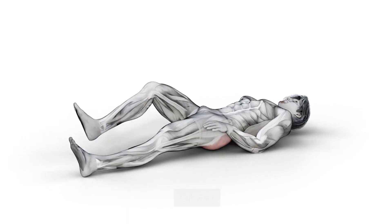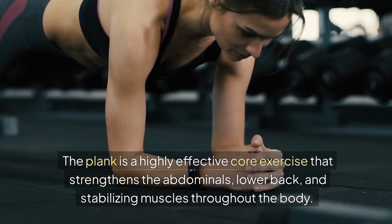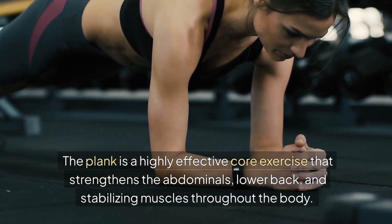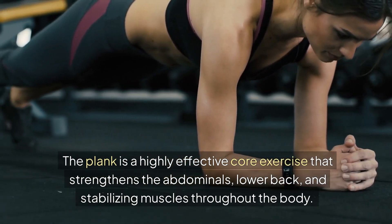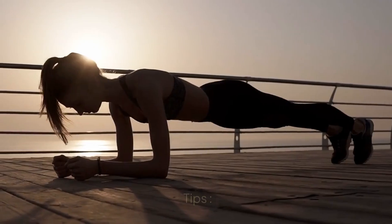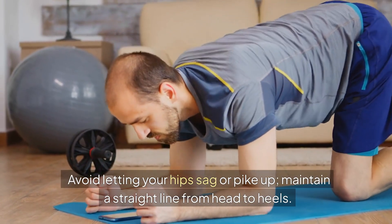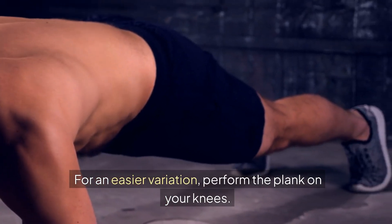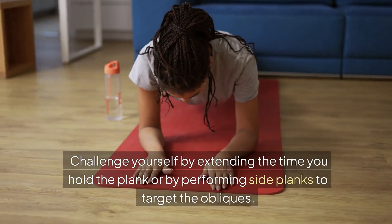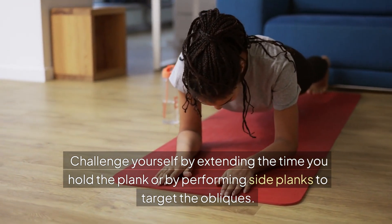Benefits: The plank is a highly effective core exercise that strengthens the abdominals, lower back, and stabilizing muscles throughout the body. It helps improve posture, balance, and overall core stability. Tips: Avoid letting your hips sag or pike up — maintain a straight line from head to heels. For an easier variation, perform the plank on your knees. Challenge yourself by extending the time you hold the plank or by performing side planks to target the obliques.